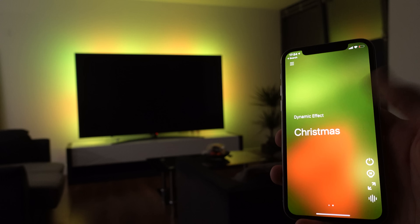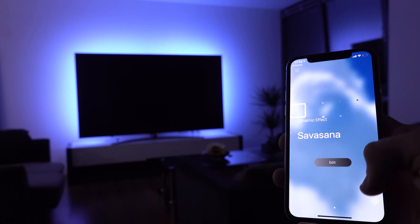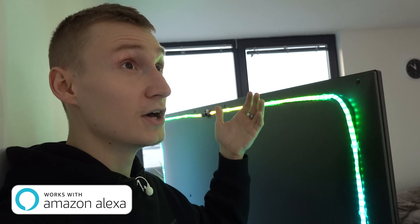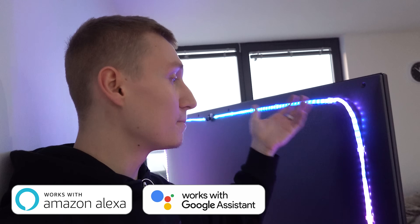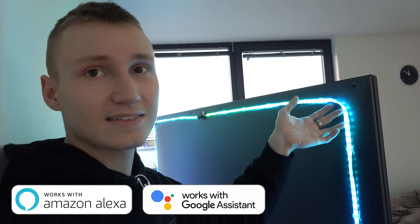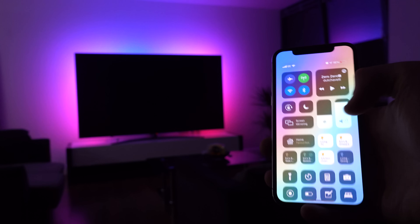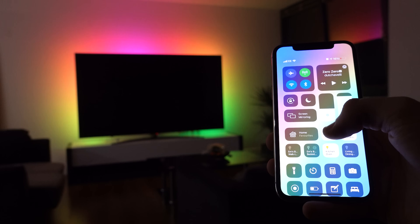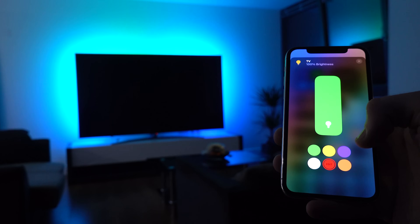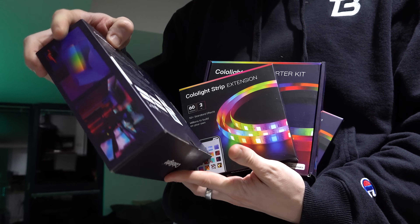The ones I have here are from a company called Colo Light. You can control this light strip using Apple HomeKit or the Colo Light app. They also work with Amazon Echo and Google Assistant — they support basically everything. What makes them really stand out is their support for Apple HomeKit, and these light strips can display multiple colors on the same strip at the same time, which not all LED strips can achieve.